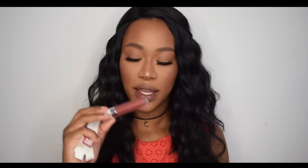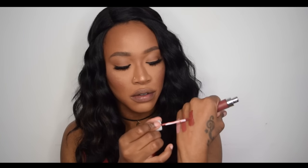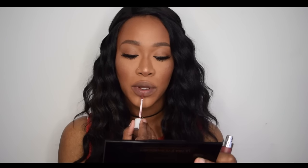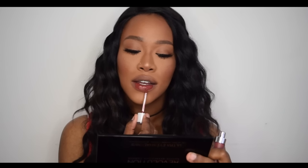The next shade I'm trying is Brick — it's another terracotta brown-red colour. I do have one real Dose of Colors liquid lipstick and the real one has more of a mousse-type formula, whereas these fakes are a bit more liquidy. I love this colour so much! At about 90% dry, it's not super sticky though there is a bit of stickiness.